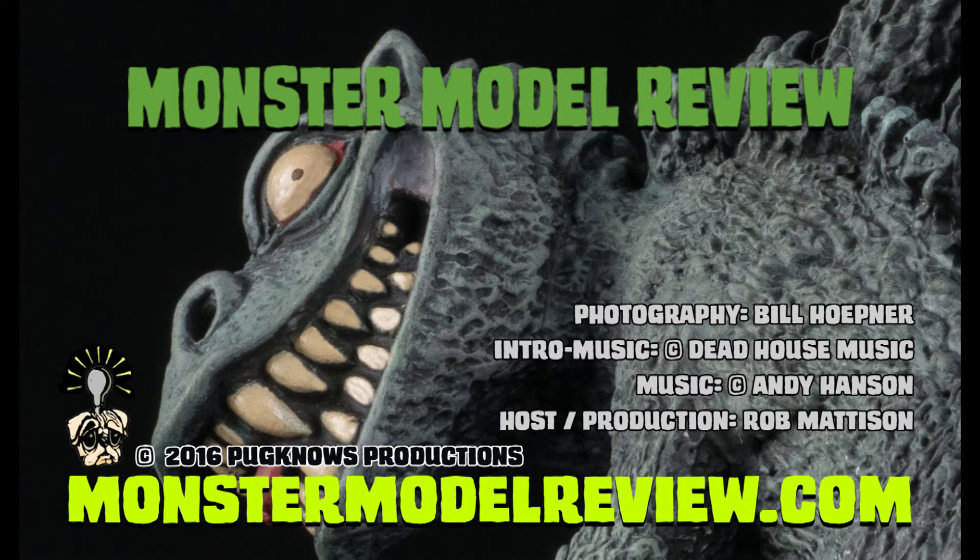For more reviews, how-to's, hobby show footage, and more, check out monstermodelreview.com. I've been your host Rob Madison, and thanks again for watching.